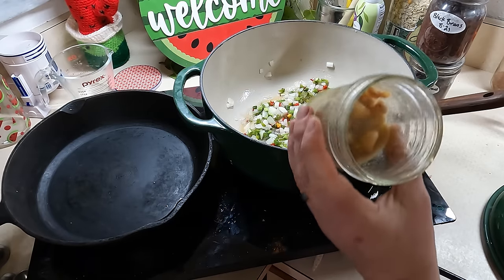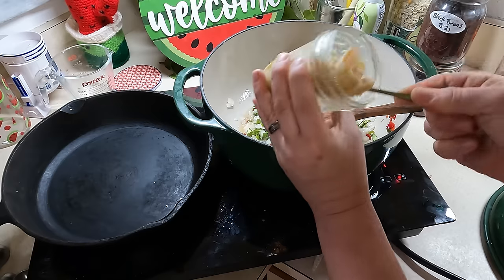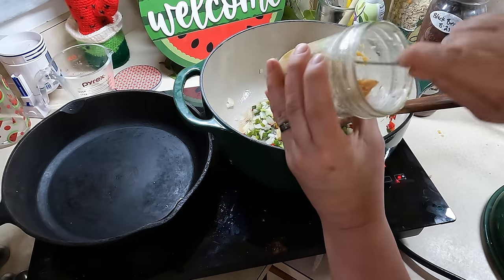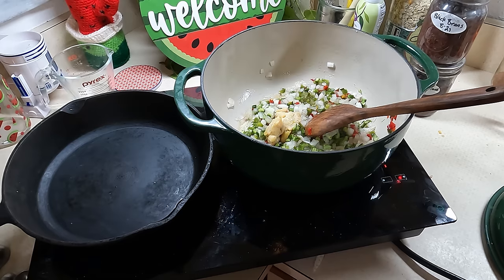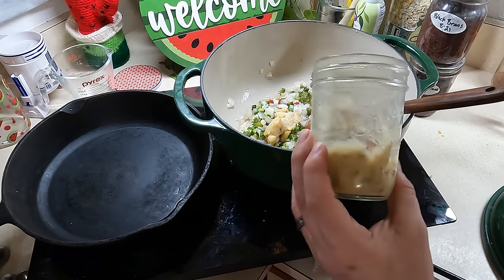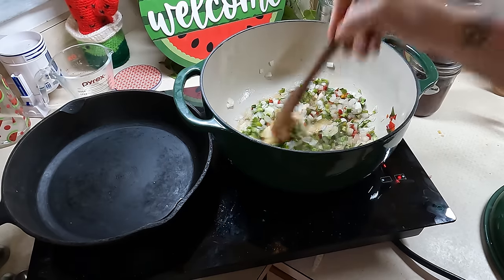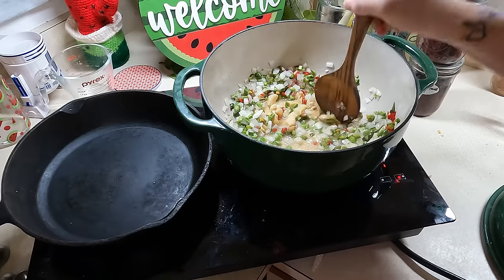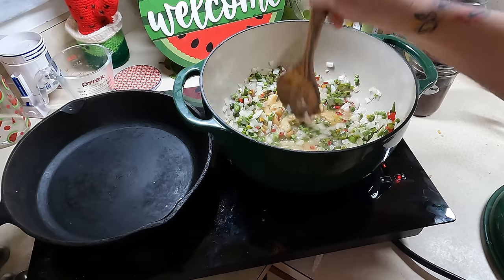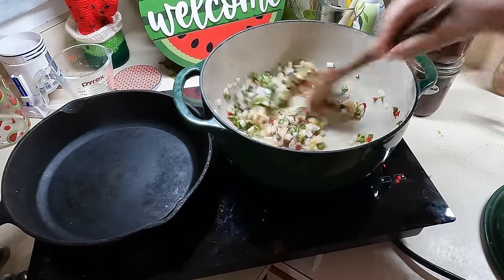We're going to let that cook and sear a bit. I also forgot I'm going to add in some garlic — this is my olive oil roasted garlic. I'll add a good chunk to it. I'm trying to use this up too, so that's a good way to utilize it. We're going to let this cook, burn off some of that water, and then as soon as it starts getting crispified, I'll bring it back.